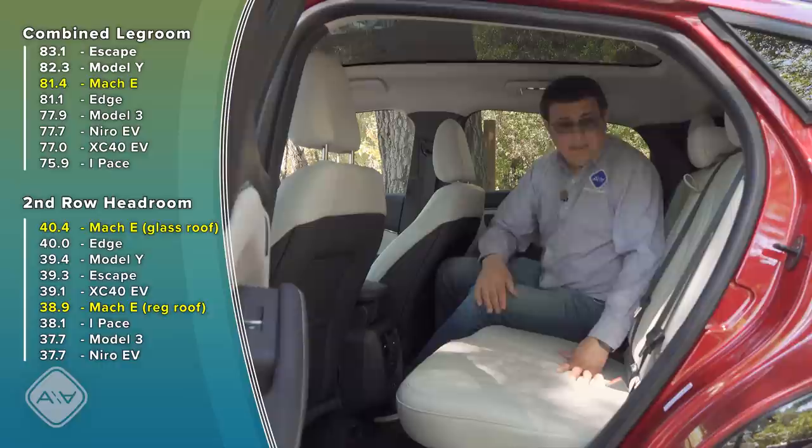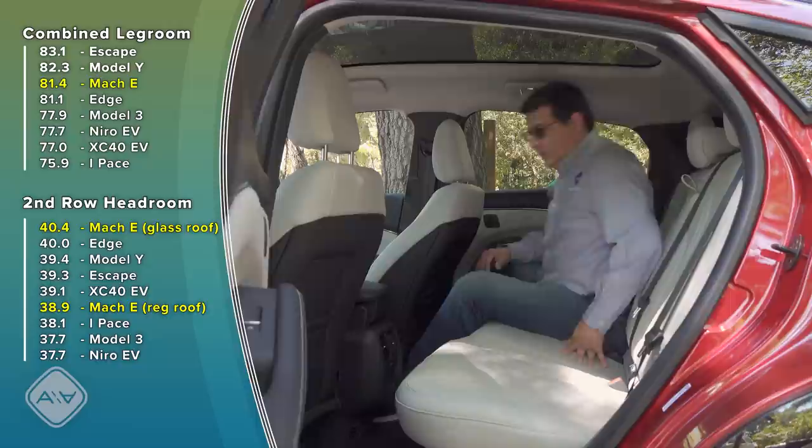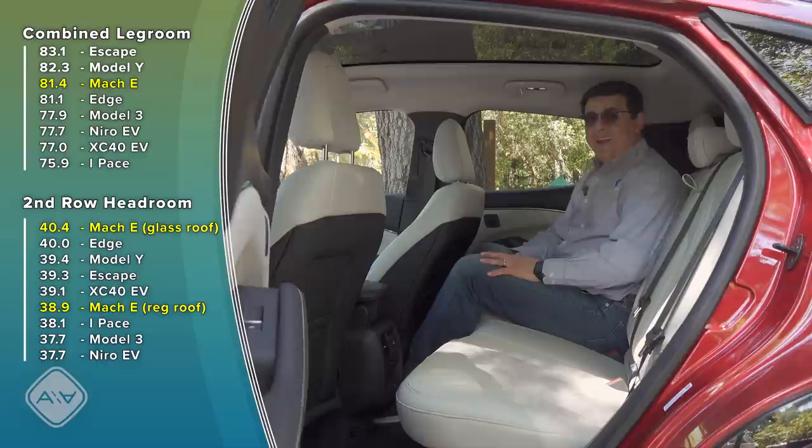The Mach-E has a pretty decently sized rear bench, a bit wider than some compact crossovers you might cross-shop it with. Thanks to the skateboard-style battery pack, the floor is completely flat back here, making it much more comfortable for the middle seat or just to stretch out. There's only one floor mat back here, which is easier to keep clean. We have a fold-down center armrest, two air vents, and charge ports in the center. With my head all the way back to the headrest, I have about an inch and a half before touching the glass ceiling.